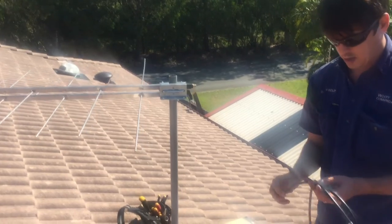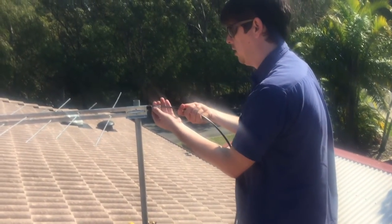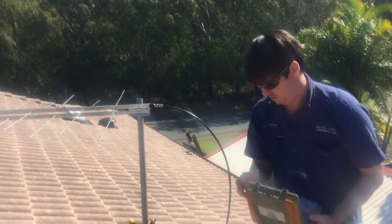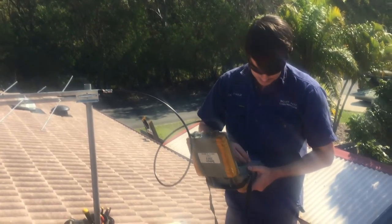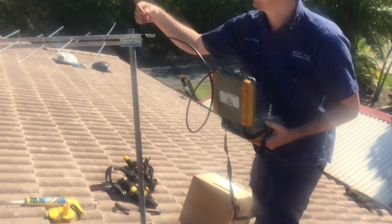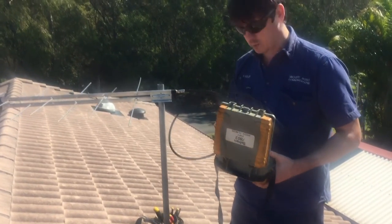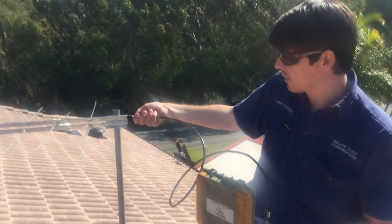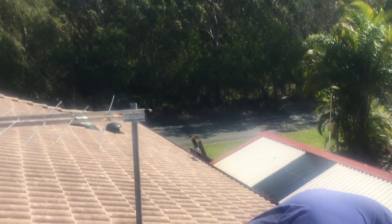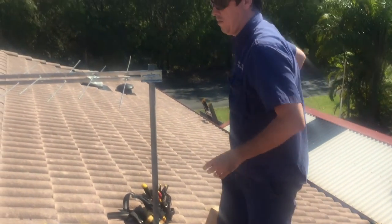I'm just going to align this using my meter, but you can use do-it-yourself soft alignment techniques if you don't have access to a meter like this. So I'll just screw in my cable into the back of the antenna. I've done another video on how to do alignment with either a do-it-yourself method or the professional meters. Now that I'm happy with how that's aligned, I'm going to tighten this off.